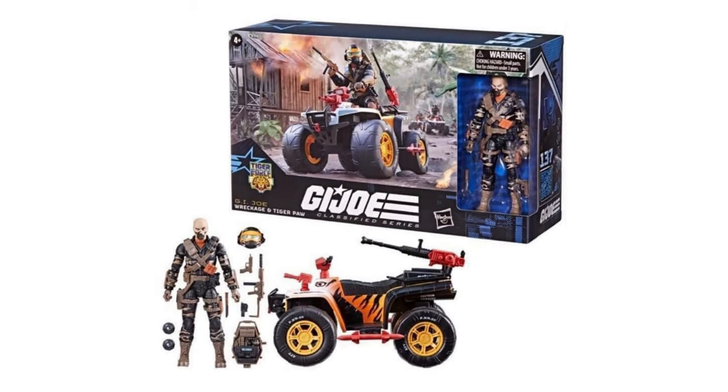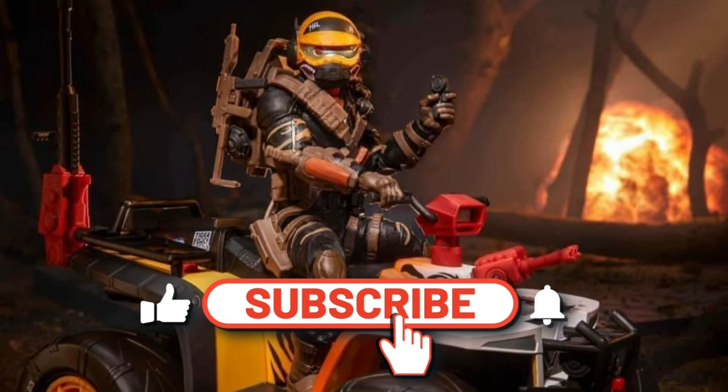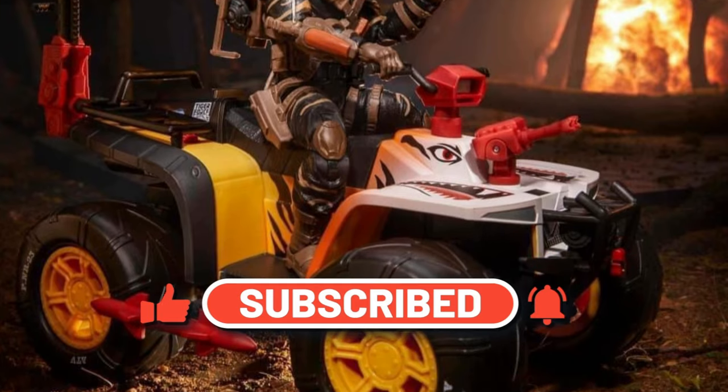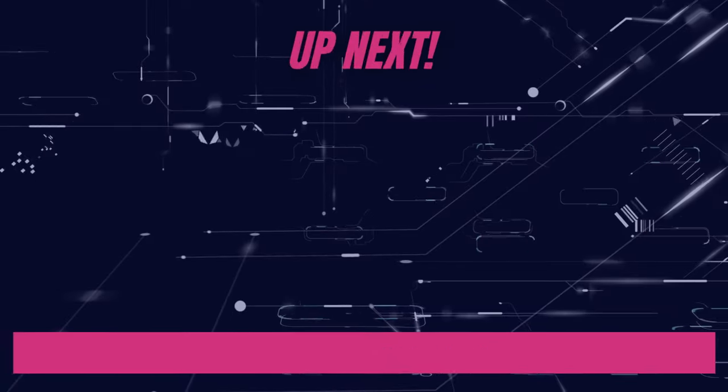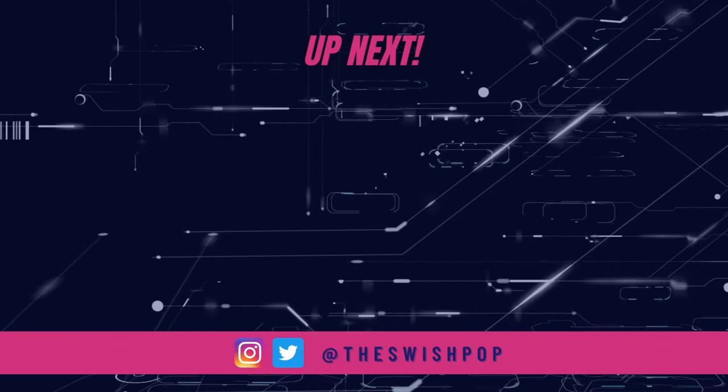Are you going to pick up this repaint? When is it going to be released? I'm sure details will be released soon. Stay tuned to the channel for more information. While you're here, why not check out one of our other videos and make sure you hit like and subscribe so we can continue to produce more content for you. Thanks again.